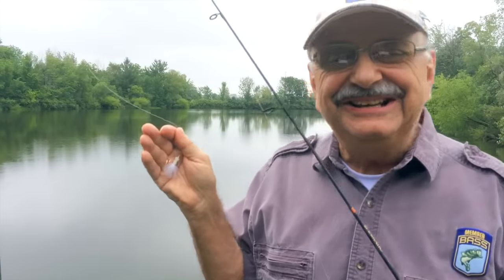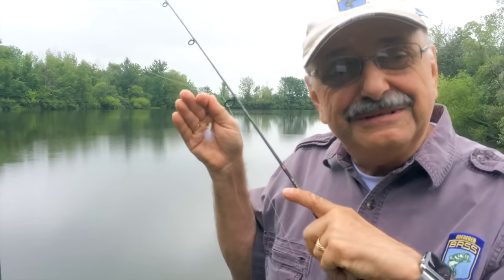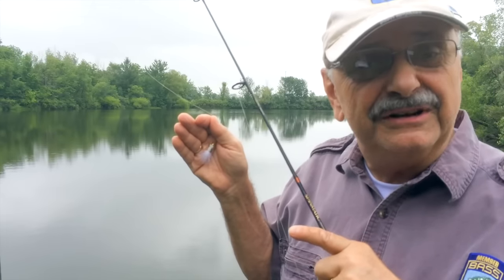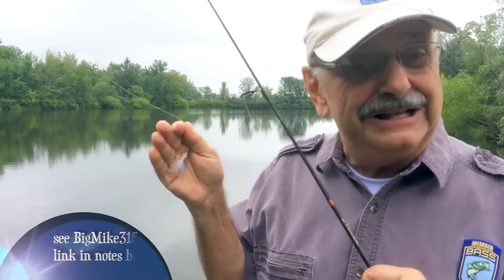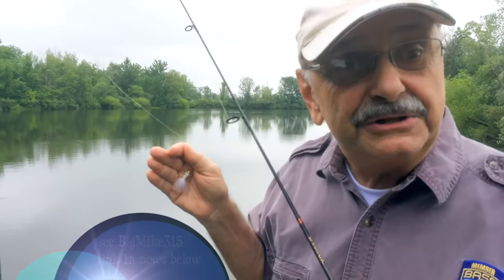Looky here. My friend Big Mike 315 sent me this tiny gorgeous white marabou chenille jig and several others. This is only 1/32nd of an ounce. I can't cast it very far, but I don't think I'll need to. Mike was unbelievably kind to send me these — I can't thank him enough. Now let's go get our dinner.